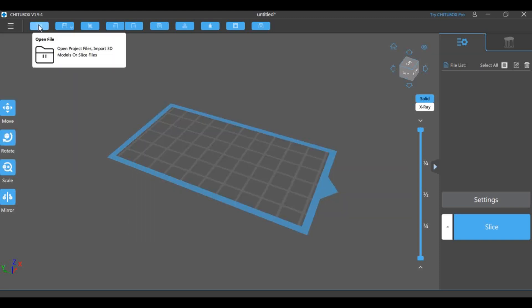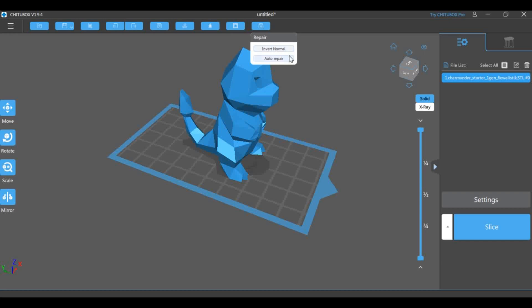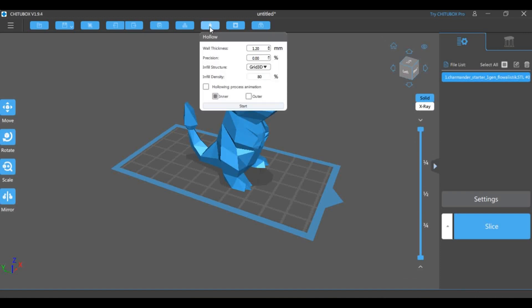Then you can import your model and start preparing it to be printed. For example, my part is solid and it doesn't need to be, so I can change the inside density to 50% and it will draw a lattice inside to save material.